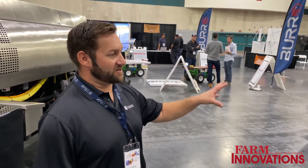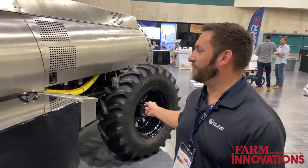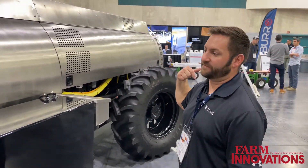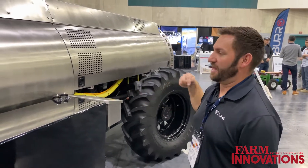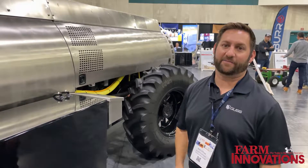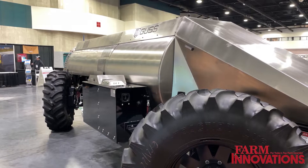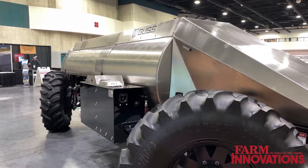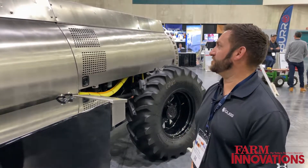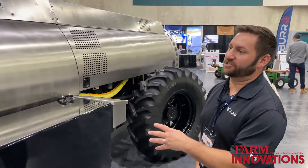We also have a herbicide unit coming out, which is based on this platform — a 600-gallon herbicide sprayer. That unit is going to have the option to have Weedit sensors on it, nine Weedit sensors, so you're looking at maybe spraying 60 gallons on a tank by using Weedit. Weedit is nice because it sprays just the weed so you don't have to strip spray, meaning you use a lot less chemical, refill less, and cover more ground.